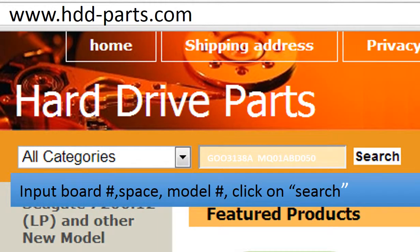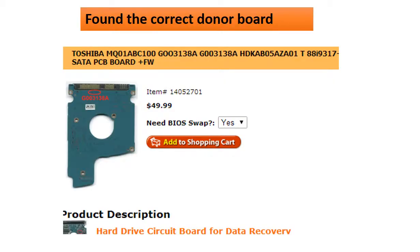Go to www.hdd-parts.com, input the board number and the model number of the hard drive, and click search. Now we found the correct donor board for this model hard drive. Please read the item description and follow the instructions.